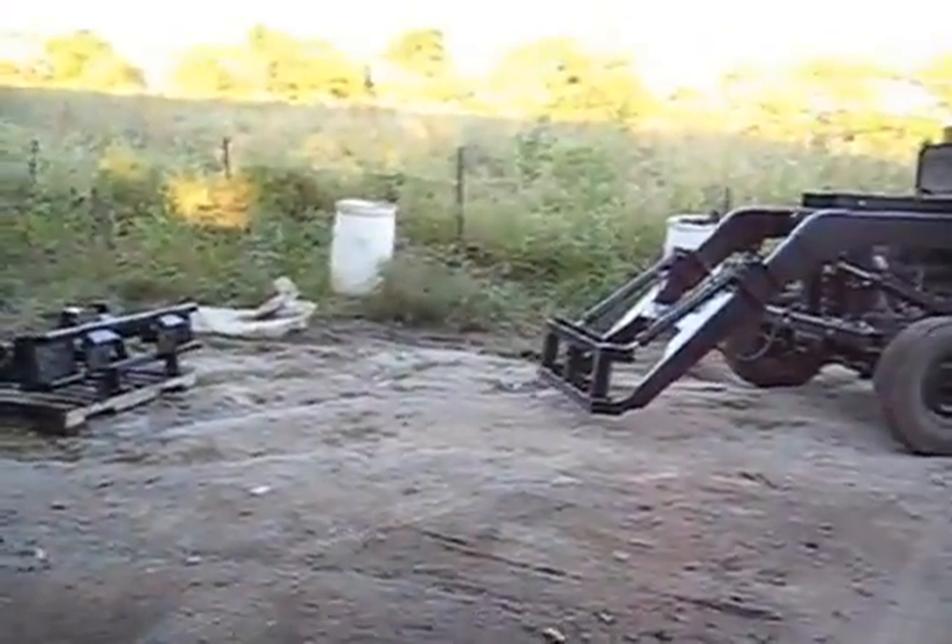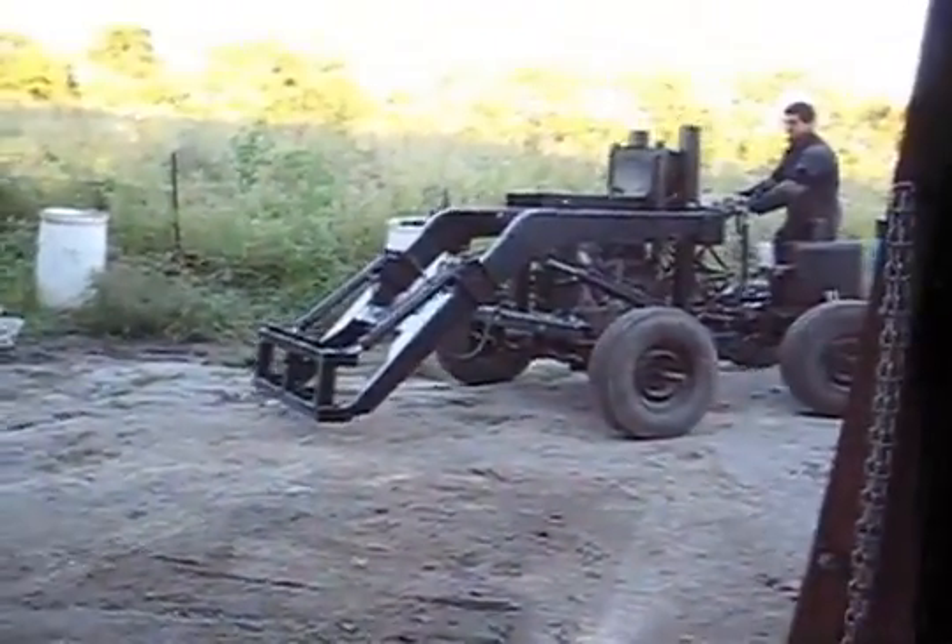Trying to hook up to the rototiller there on the left.